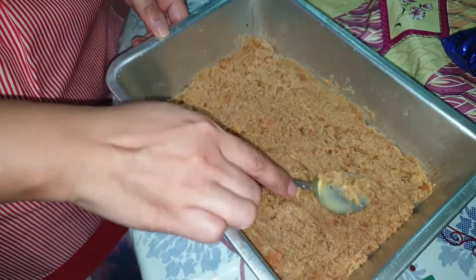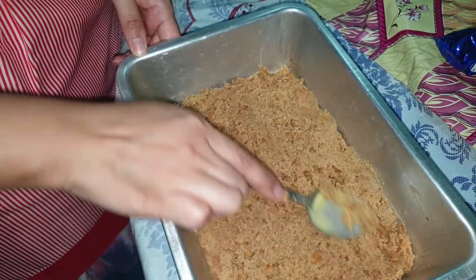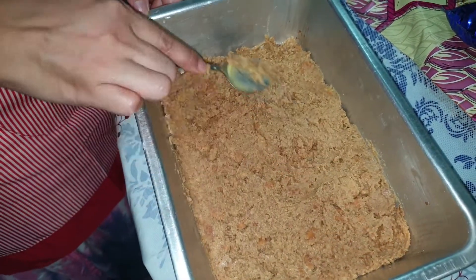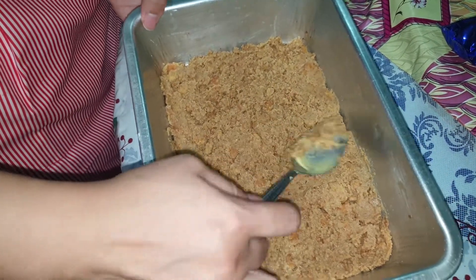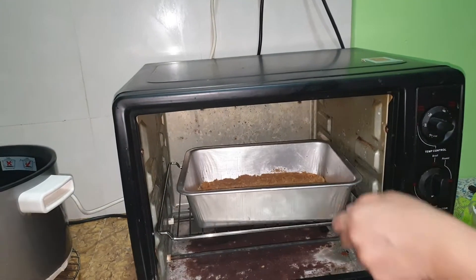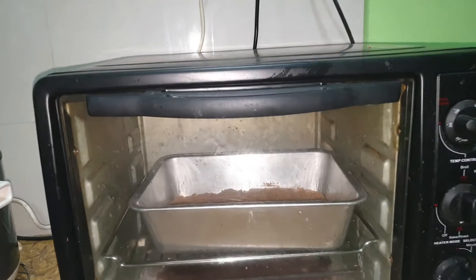Either you can bake this crust or you can freeze it — bake and then freeze. So I'm going to bake it for a while and then freeze it. You can bake it for just about 12 minutes, then put it in the refrigerator.